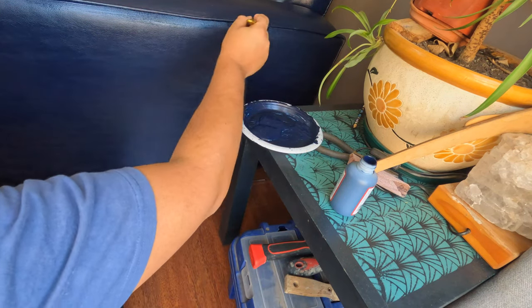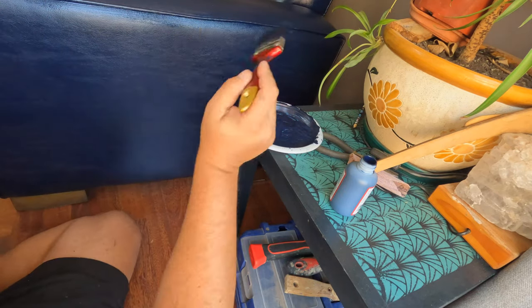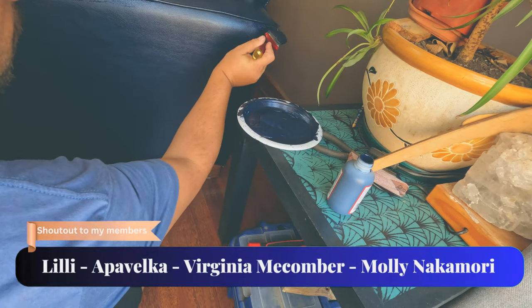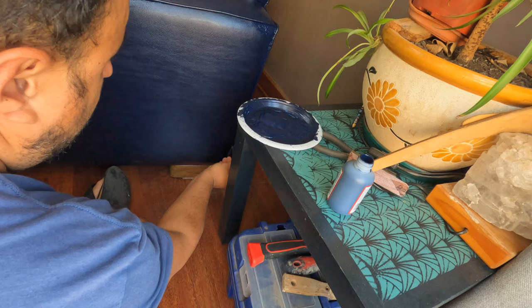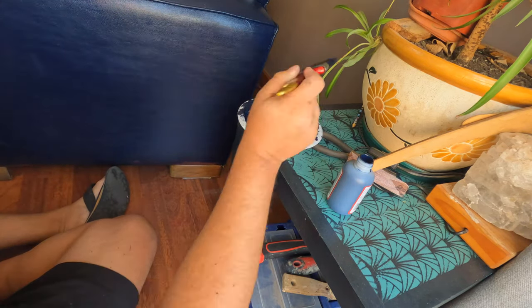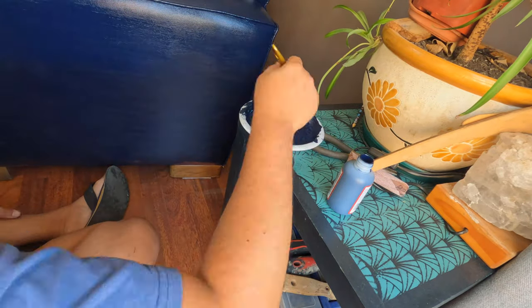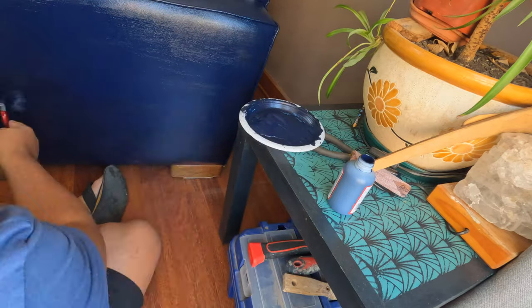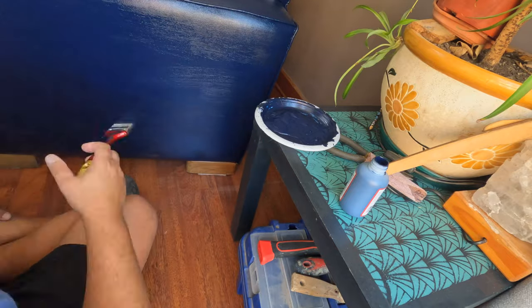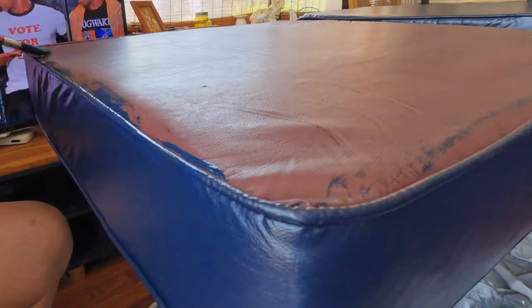While that coat dries, it was time to give the piece a second coat. Painting the other side was a breeze.